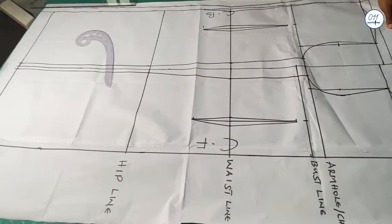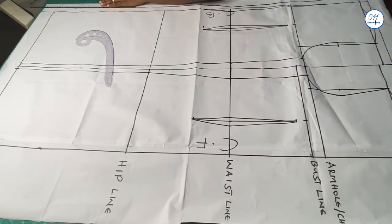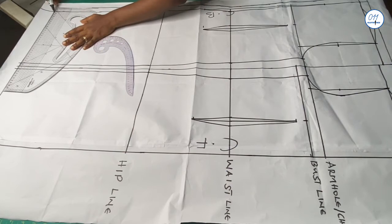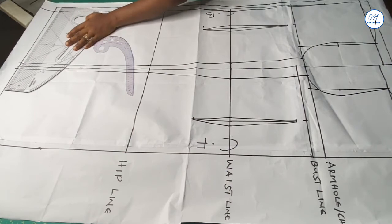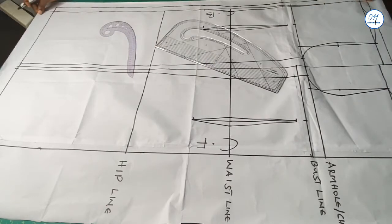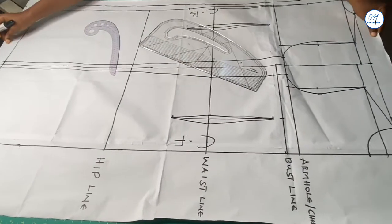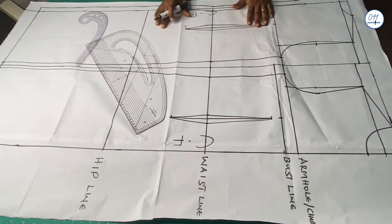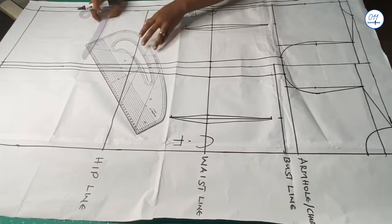I'll be making use of this basic dress pattern to make the dress. If you already know how to draft the basic dress pattern, that is great. If not, you can click on the link above or in the description box below to learn how to draft it. I'll be altering this basic dress pattern to make the inverted pleat dress.